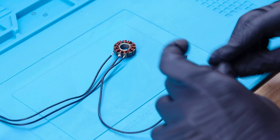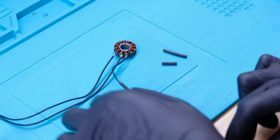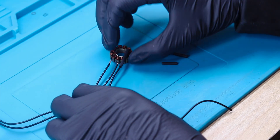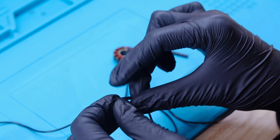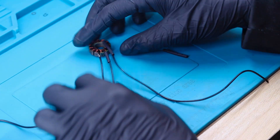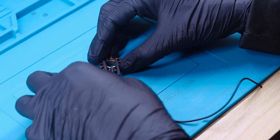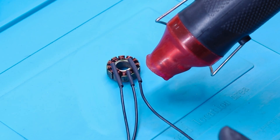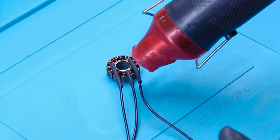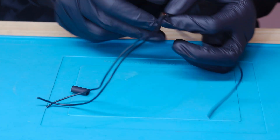Now let's put heat shrink to secure the soldering from shorting — using longer heat shrink for the side wires and a shorter one for the middle wire. Then let's add one more heat shrink to secure all three wires together.